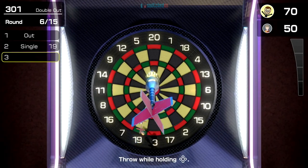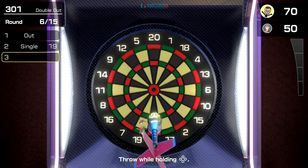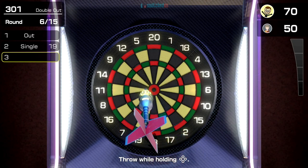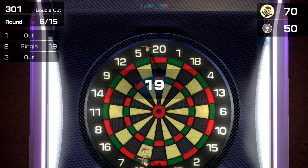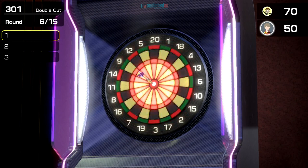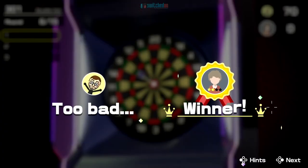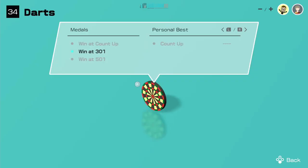So 70 left. What do we need — something even. Oh, don't throw it off the board! And a great finish — the AI finishes on the bullseye! Perfect shot. So the AI wins that one.